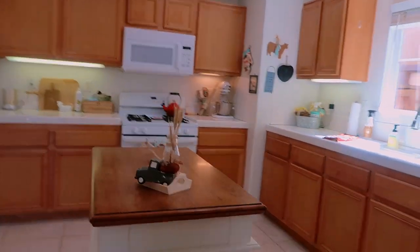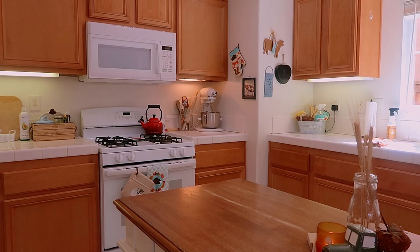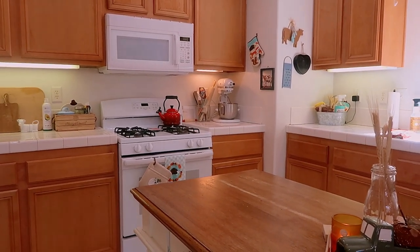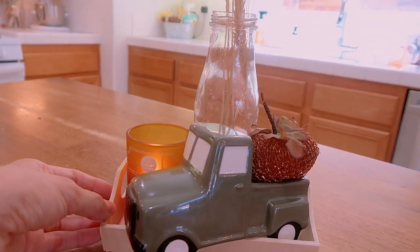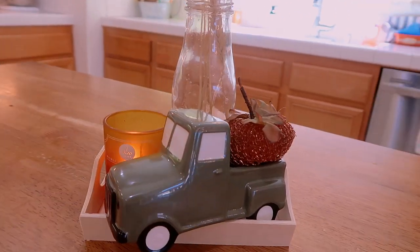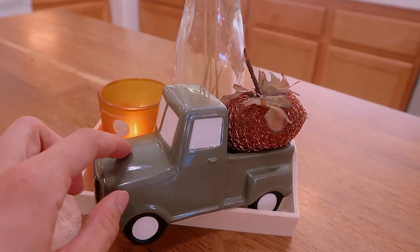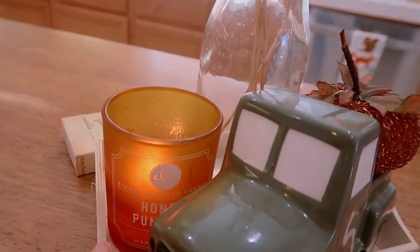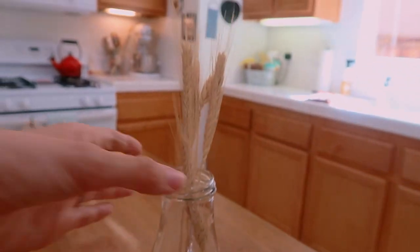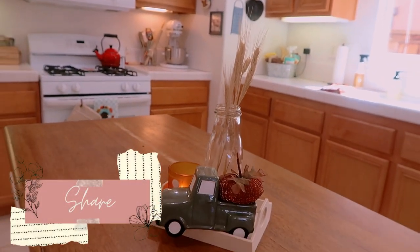Panning over to my kitchen — I keep it pretty minimal for seasonal decor since we cook almost every single meal here and need the counter space. On my island I have a little tray from Dollar Tree, a little truck from the Target Dollar Spot this year for three dollars, one of my DIY scrubber pumpkins, a honey pumpkin candle from TJ Maxx, and some more wheat stems in vases — I've really been liking that look this year.